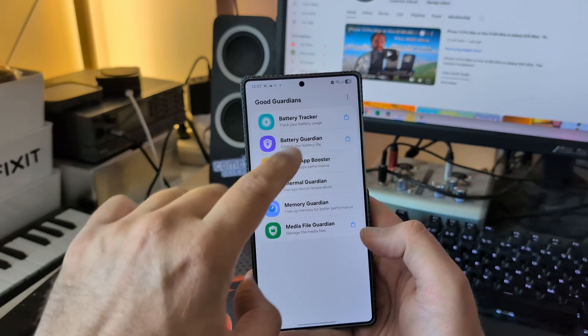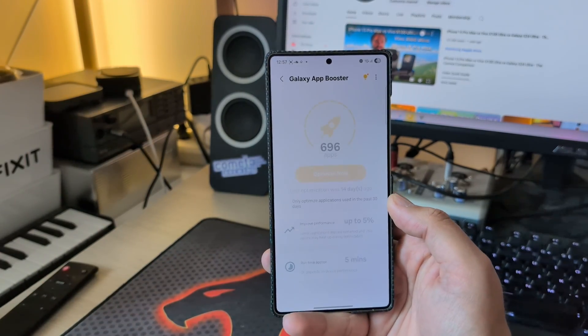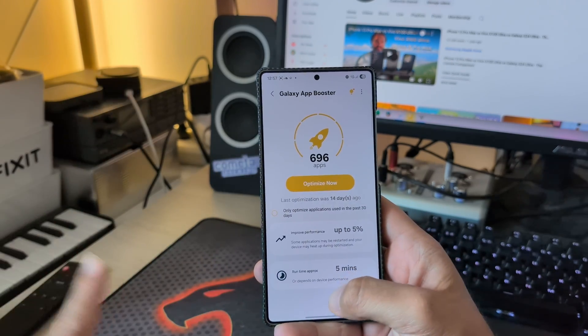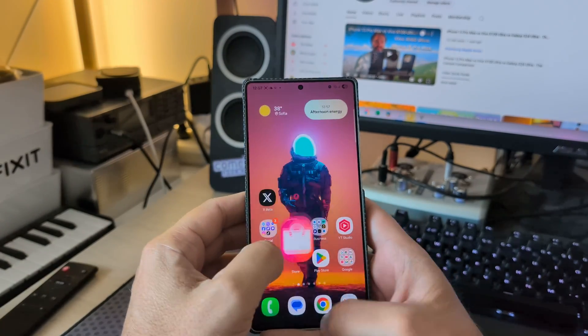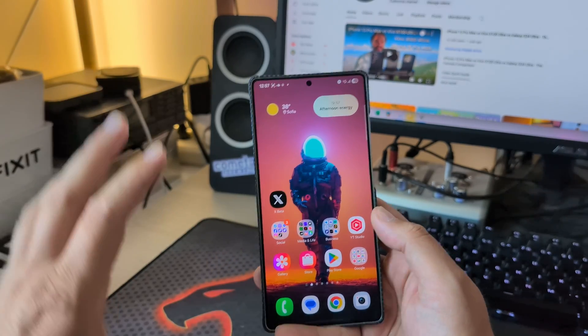I recommend installing Good Guardians if you haven't already. Every time you update your firmware, use Galaxy App Booster to boost all your applications. I haven't done this for at least the last 14 days. Another tip is that you can go into the recovery and clear the cache partition, though I wouldn't do this between builds — maybe when I get the One UI 8 stable release.